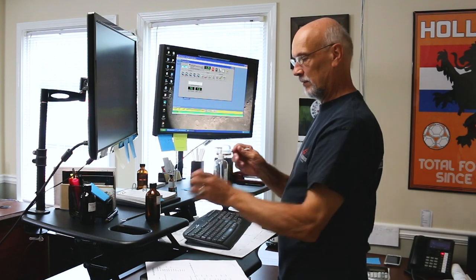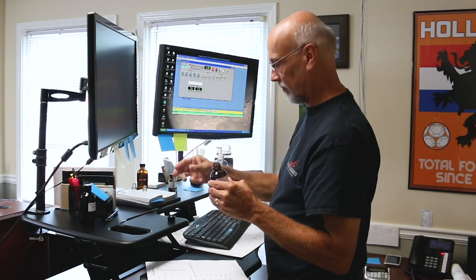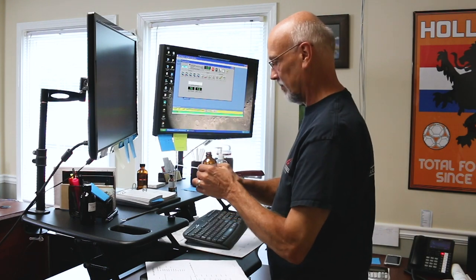It's Ron again. Now it's time to check the duplication and make sure it smells amazing. He'll be using a test strip to do this. And make sure you close the bottle — you don't want any accidents.